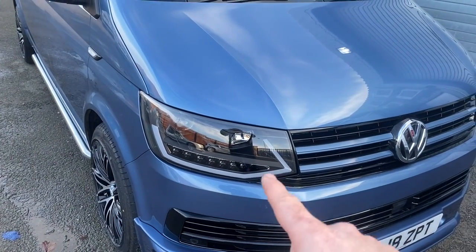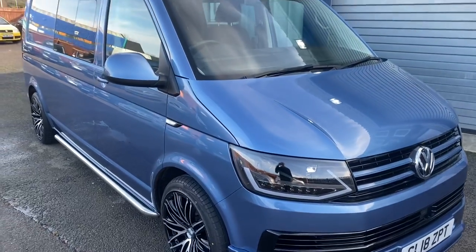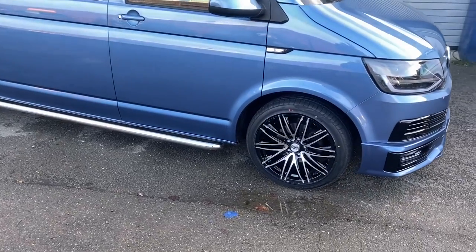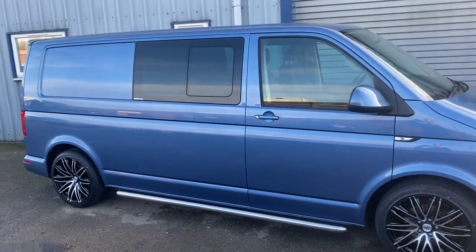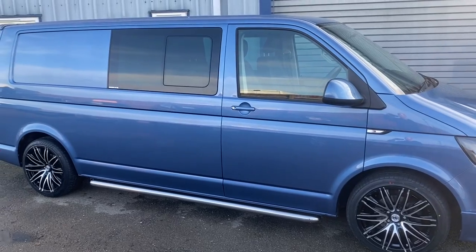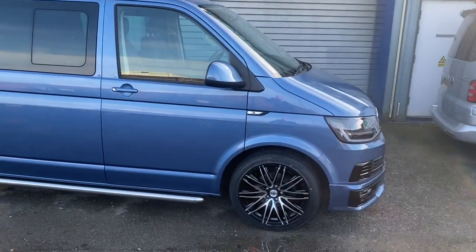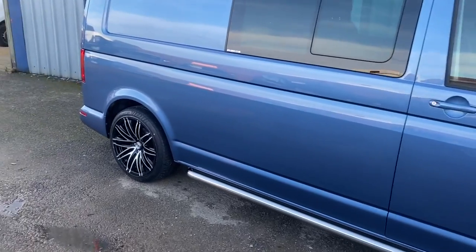We've also upgraded the headlights which have daytime running lights and indicators that flick like the Audi's. Coming around the side of the van, we've got 19-inch alloys on here. The van has also been dropped by 40mm — we didn't want it quite as low as some others since it will be used for towing a caravan. We've also got chrome sidebars on here.